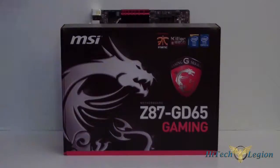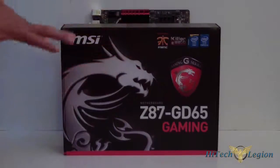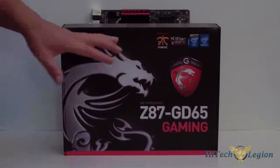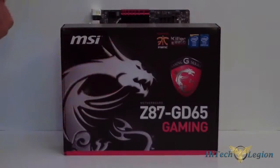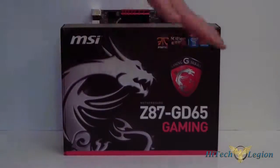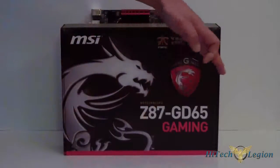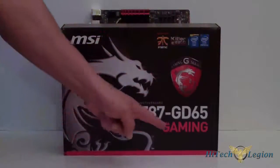Now we get to look at a close-up of the box itself. Of course this is the new gaming series for MSI, so we have the Dragon here. It kind of reminds us of the Soyo Dragon, if you remember that motherboard manufacturer from years back. Further looking at the box, it's got the black and the red. Of course it has the gaming emblem now on it. Z87 GD65 Gaming, of course on the front.